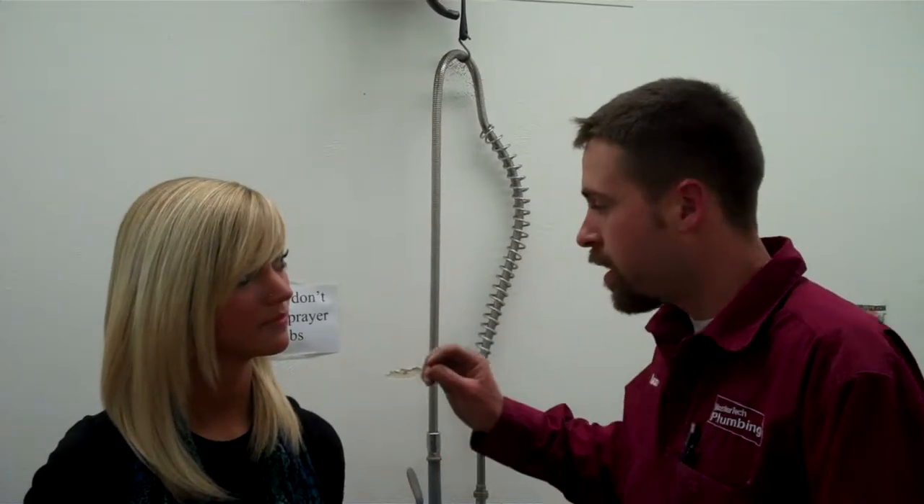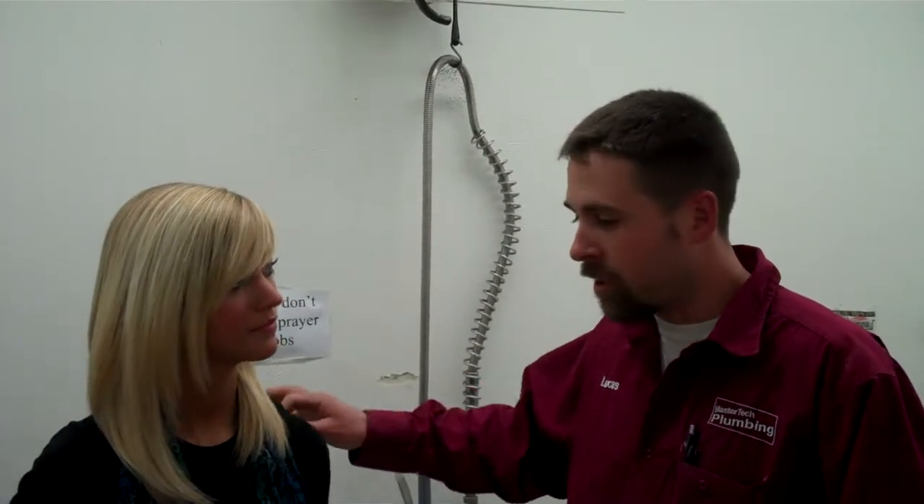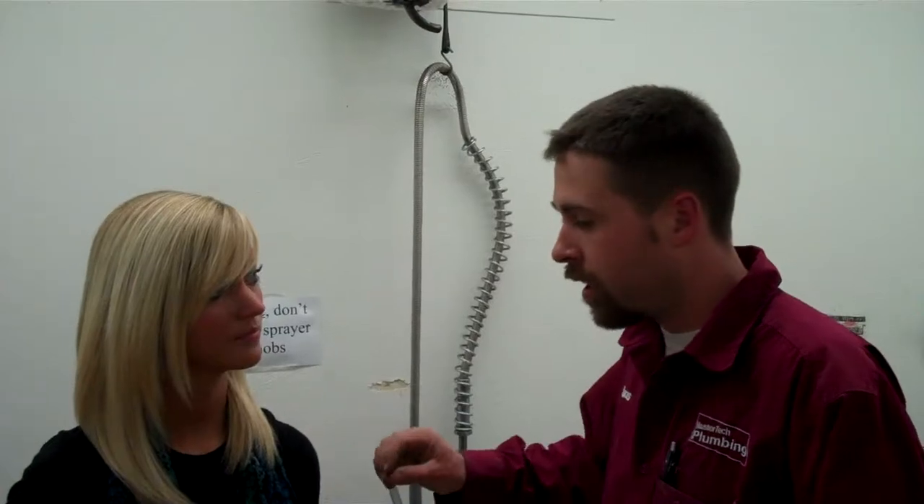What happens with these drain lines is, if the solids aren't separated, they get caught in these old metal lines. And then they basically layer in and cause clogs later on. We hope that this will illustrate how the drain strainer can actually be used in conjunction with the commercial garbage disposal to help catch the solids after so it doesn't clog up the pipe.